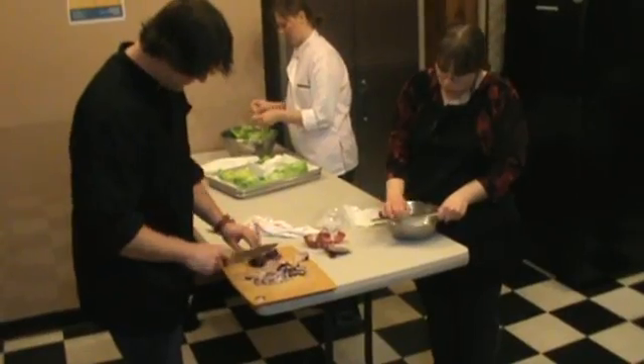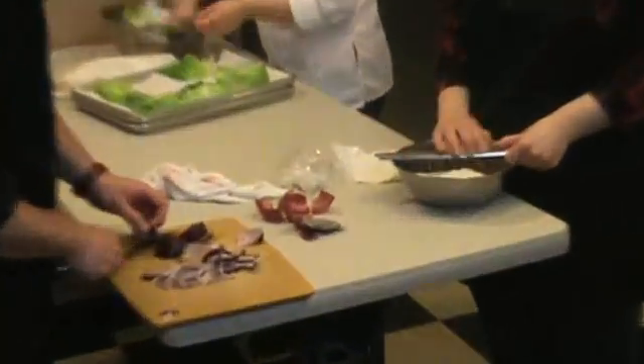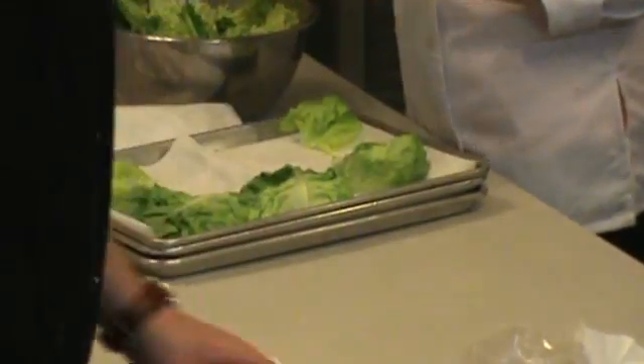So we need to make the zucchini, get it washed up and dried, and then we're going to put it on the mandolin.